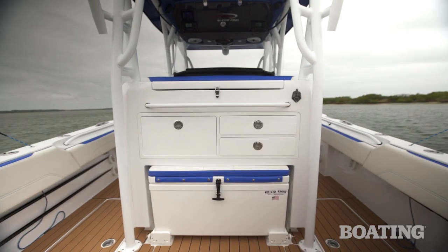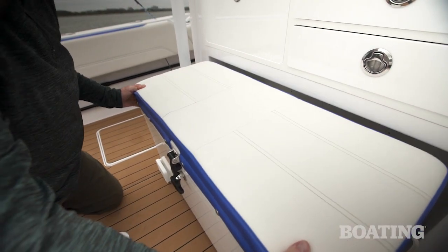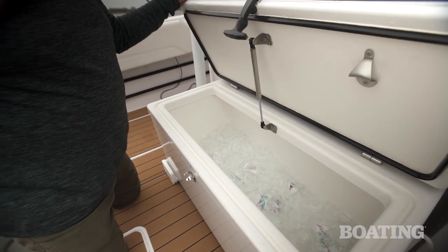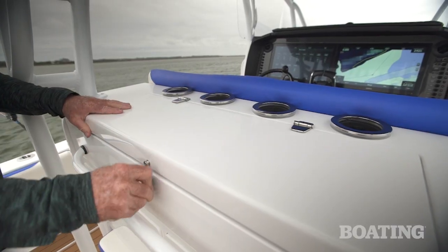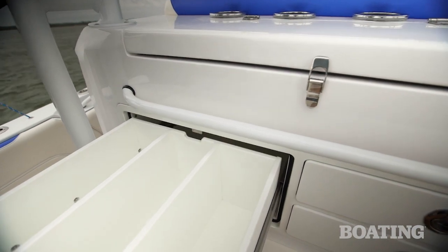Take a look at this rigging station here. You've got a frigid, rigid cooler that slides out for additional seating, or slide it away for cockpit fighting space. The rigging station has an ice chest and a sink in the top, and you've got plenty of tackle storage on either side.